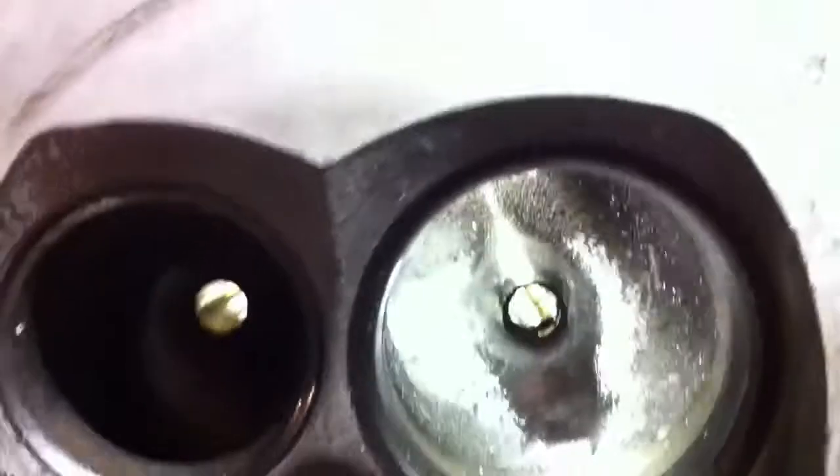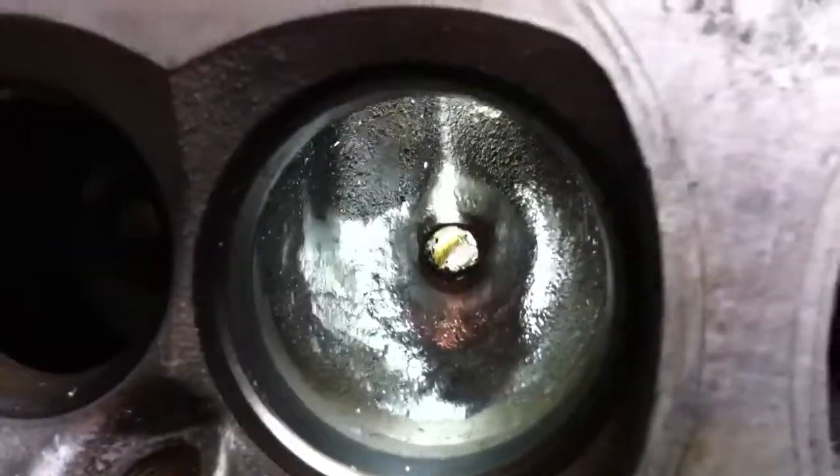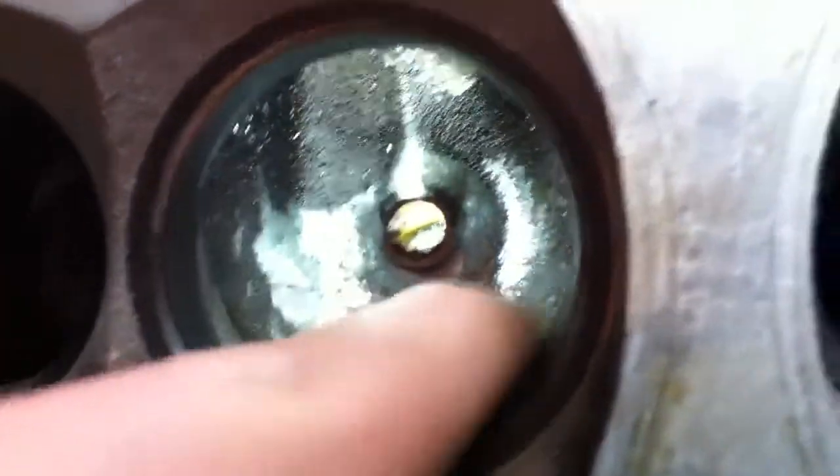Like I said, this is the rough cut. We're going to come back later with the Tootsie Roll sandpaper to smooth all this out and also take down the casting around it.